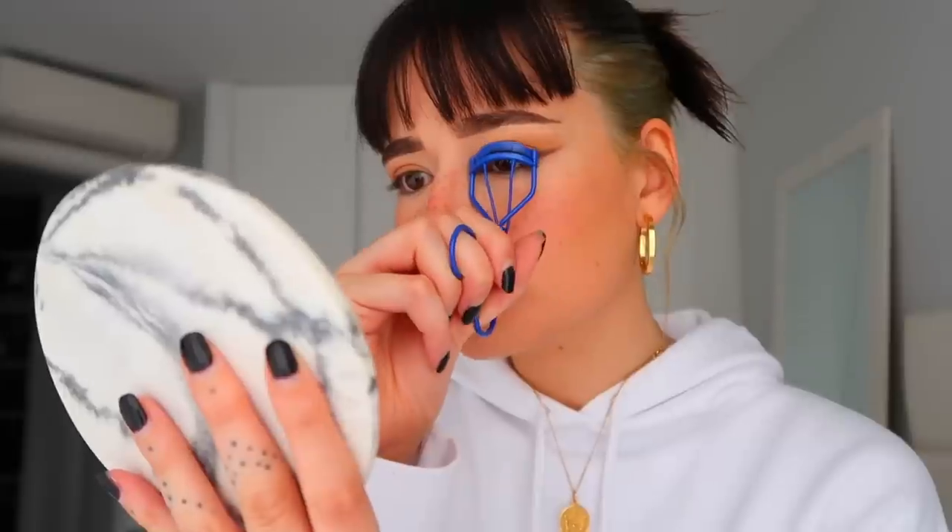Now I'm going to curl these lashes. How cute is this blue curler by the way? This is from Aiko. And also from Aiko I'll be using the Black Magic Mascara, which says Drama and Curl. That's all a girl wants.